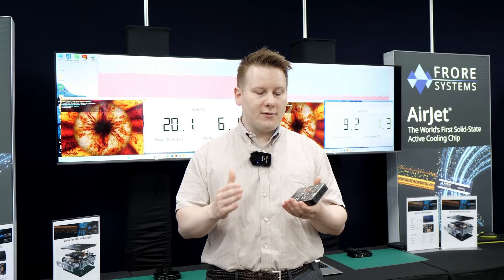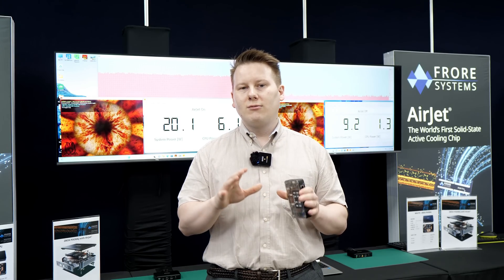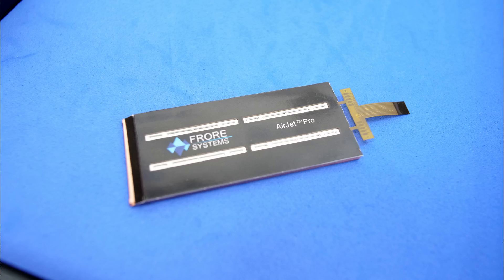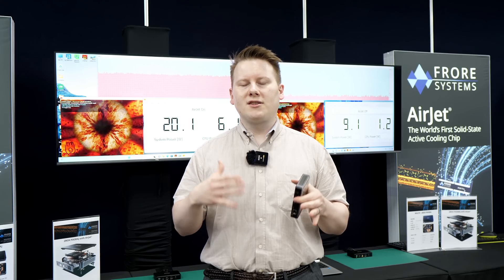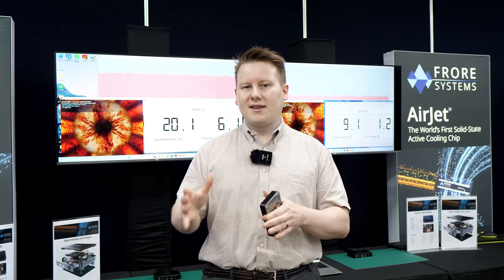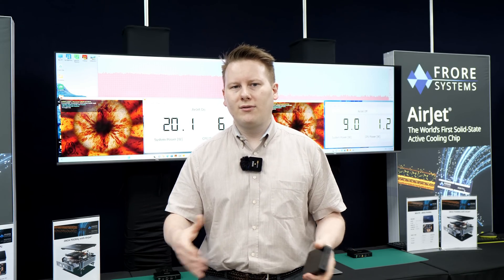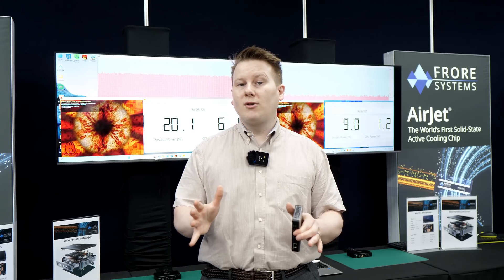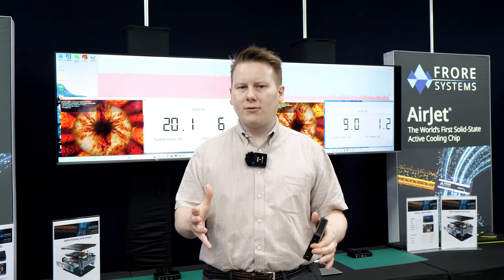So putting a couple of these on an SSD would be great. In terms of products, they have the AirJet Mini and a double-length one called the AirJet Pro. Those were designed based on their stealth work with partners, and since then more people have reached out. In future designs, efficiency is going to go up, and they say they've been working with most of the laptop manufacturers for a number of years.